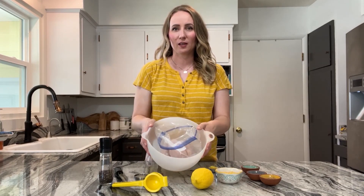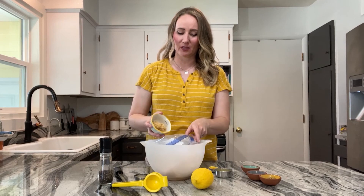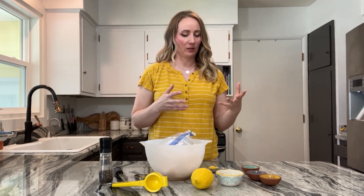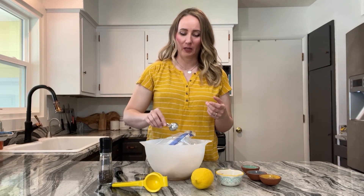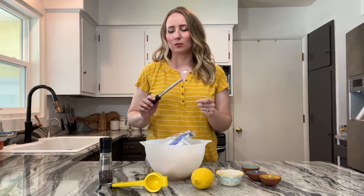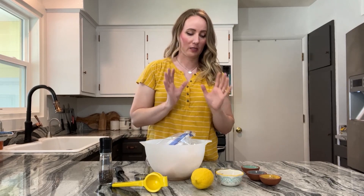We've got our chicken in our Ziploc bag in a bowl — let's add the marinade. Super simple ingredients. You might be surprised to see three tablespoons of minced garlic in the recipe; I just buy the jar kind and don't bother cutting it myself. It's not even going to taste that garlicky — it just really helps enhance all the other flavors. Then a very important step is a tablespoon of lemon zest. I know it's a pain to do the zesting, but it gives so much flavor — you do not want to skip this step.